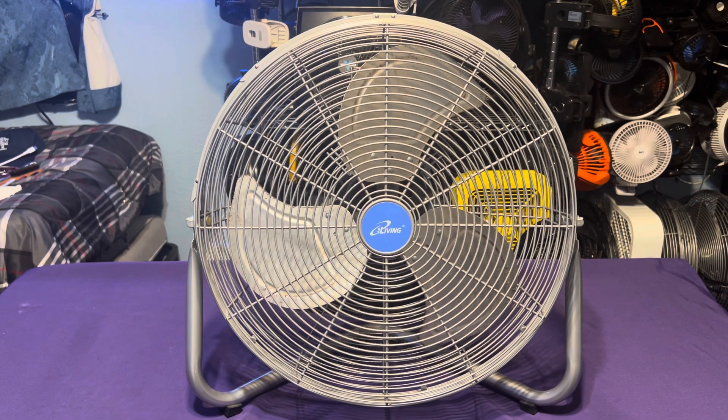Alright, this fan needs no introduction. Let's go ahead and film it — this will be the last fan I'm recording for this production. That's gonna wrap up this production; I'll record some more again later on tomorrow night.